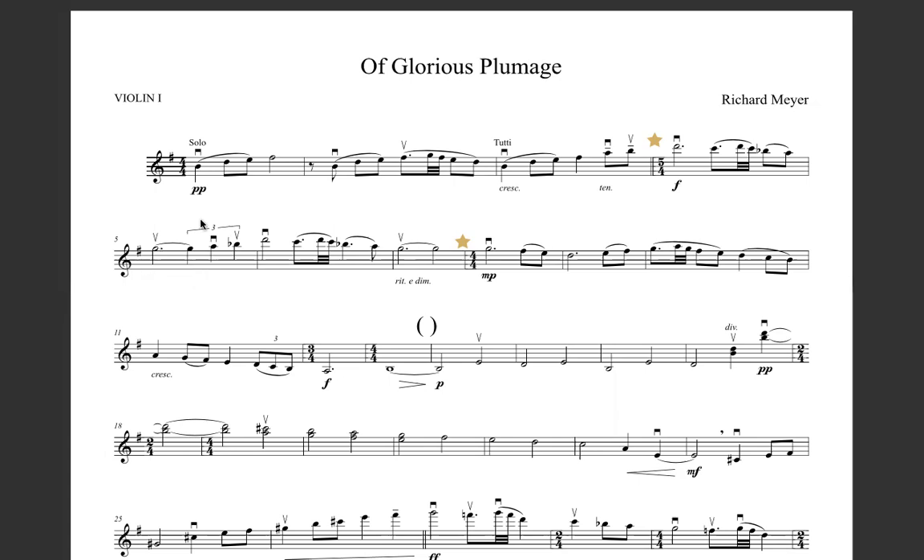So bar 5 is a little bit tricky because we have a triplet that we need to divide among two beats. So let's just dictate how we would do that. So here's our first beat, second beat, third beat, got our fourth beat here, and then in between here got our fifth beat.